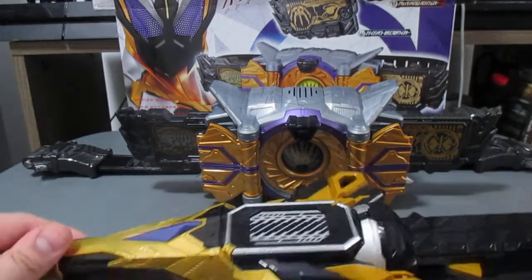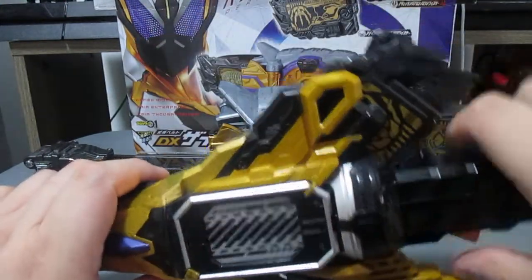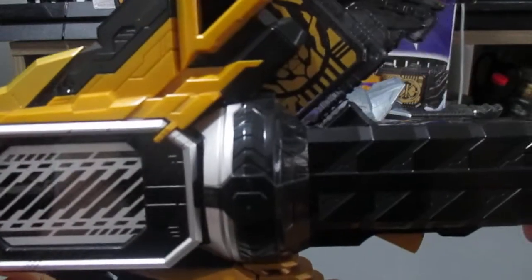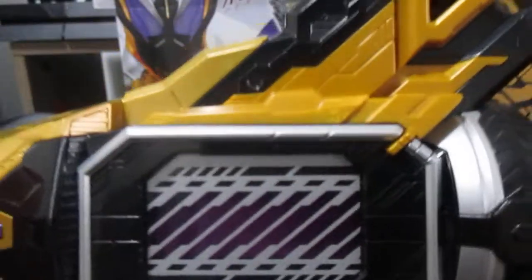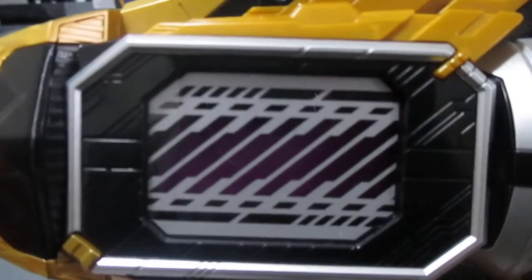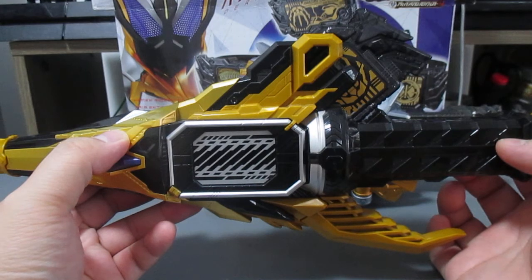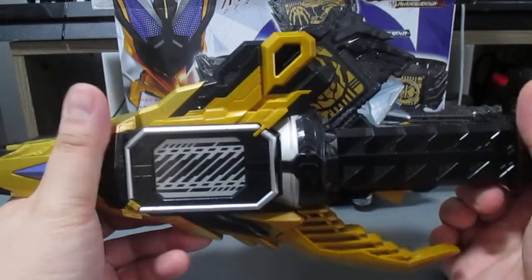Now we're going to get the progress key because we need it. If you put the progress key in, this activates the finisher — press the button and it will say 'Hacking Break.' If you pull the progress key out, put it in again, and pull the tab, it will say 'Thousand Rise.' Press the button — that's basically the ultimate finisher using the Thousand Jacker.